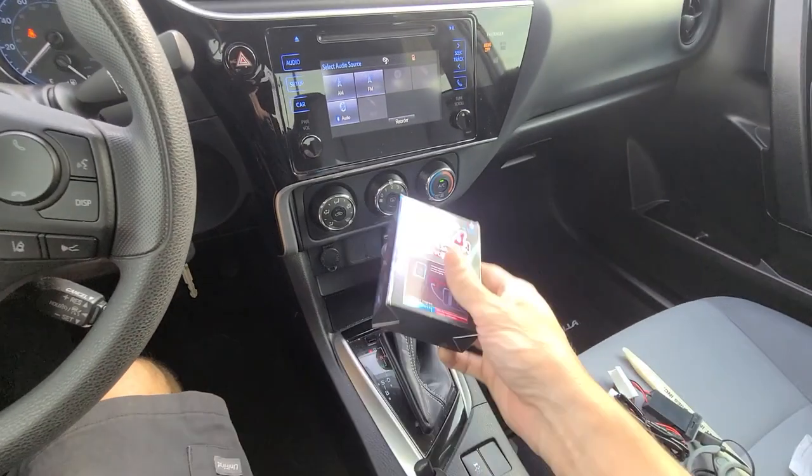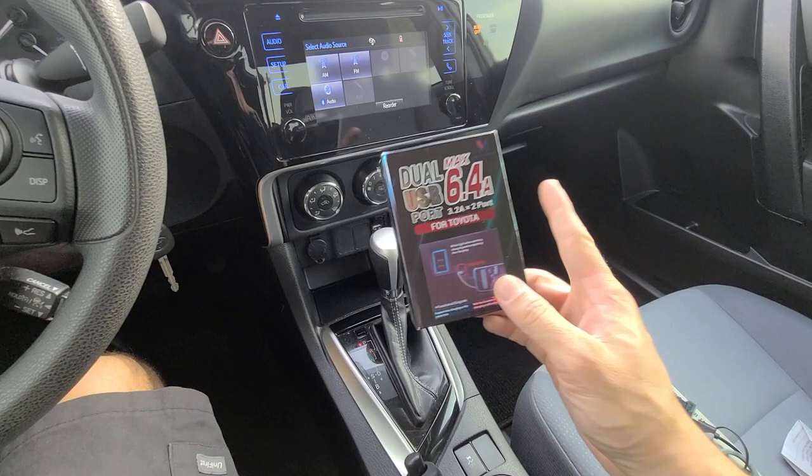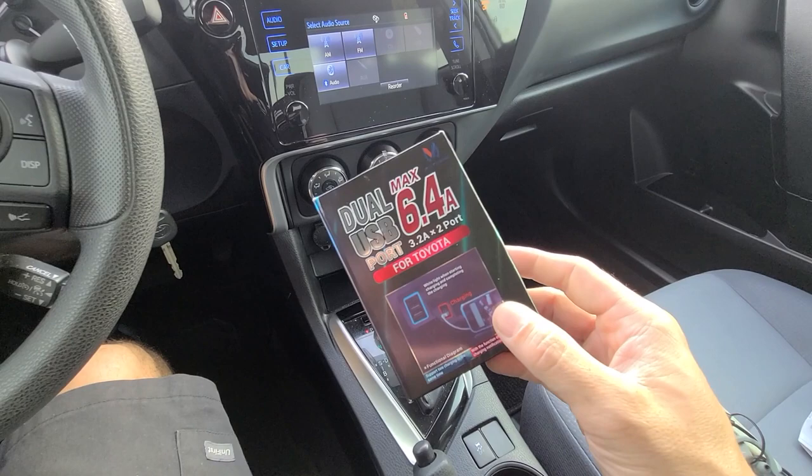Today I'm in one of my buddy's 2017 Toyota Corollas. I'm going to be installing this dual USB port quick charger in his car.